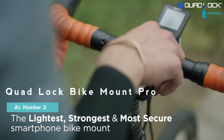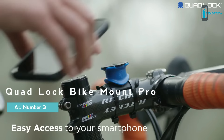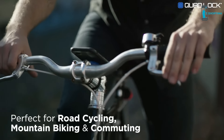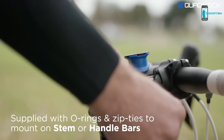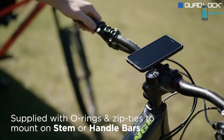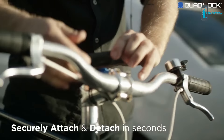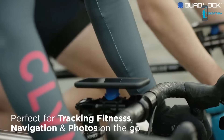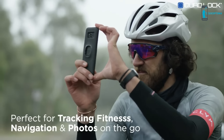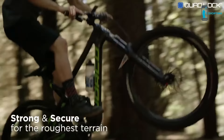Quad Lock is the lightest, strongest, and most secure smartphone bike mount. It provides easy access to your smartphone and is perfect for road cycling, mountain biking, and daily commuting. The Quad Lock bike kit is supplied with everything needed to mount your smartphone on your bike's stem or handlebars. Our patented dual stage lock allows you to securely attach and detach your smartphone in seconds. Quad Lock is perfect for tracking your fitness, navigating your ride, and taking quick photos on the go. The mount is super strong and will hold your smartphone securely over even the roughest terrain.